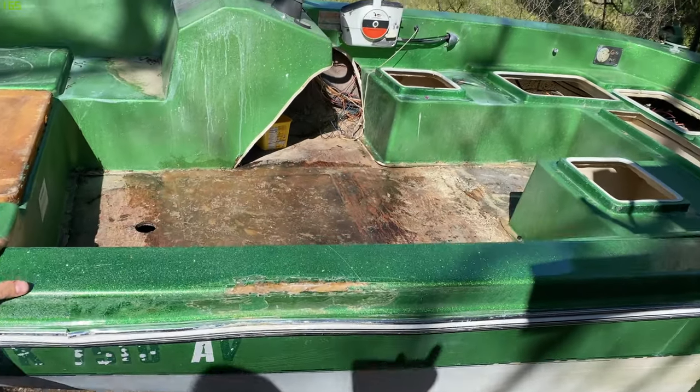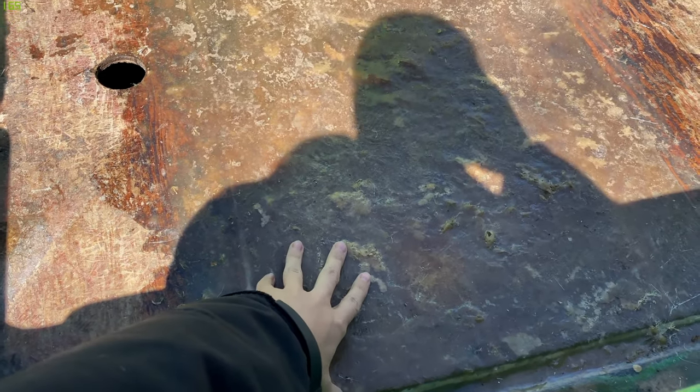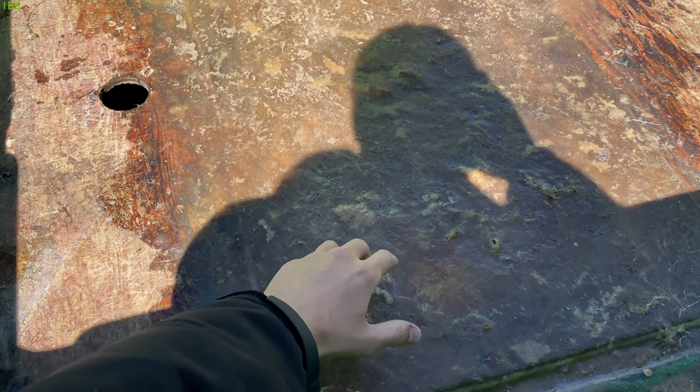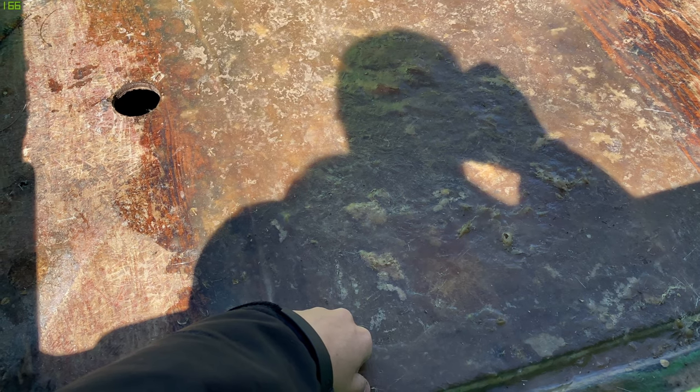Hey, how's it going guys? We're out here with the boat again. Check out what we've been working on here. We got the floor done and it is in. I had a couple air pockets there, but I'm going to cover it with Flex Seal, and that's what we're doing today — going to have the full Flex Seal episode.